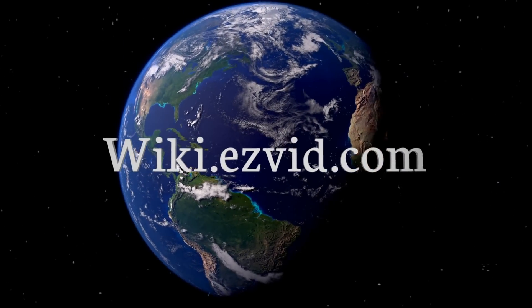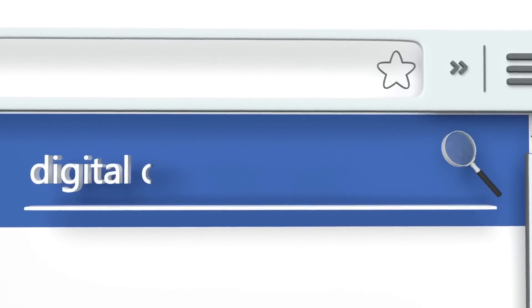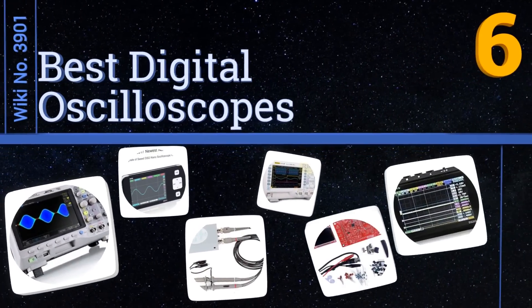Visit wiki.easyvid.com and search EasyVid wiki before you decide. EasyVid presents the six best digital oscilloscopes — let's get started with the list.